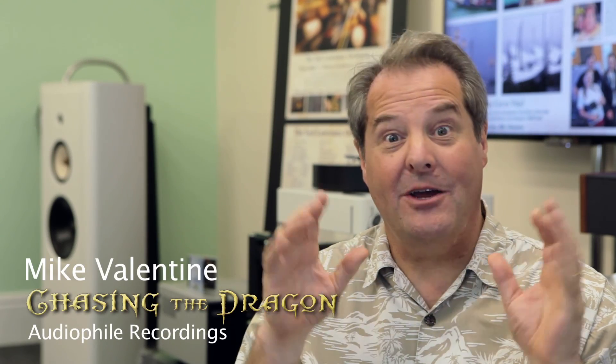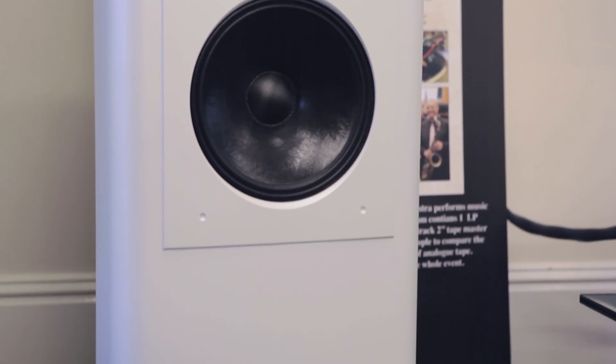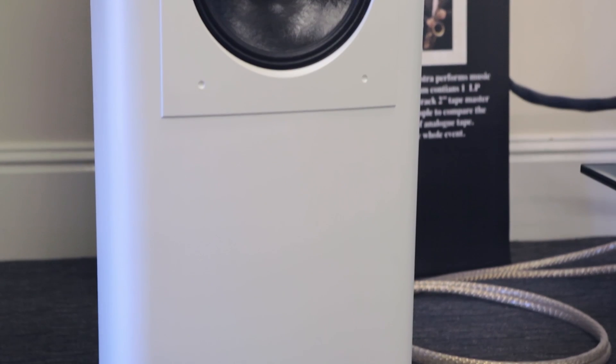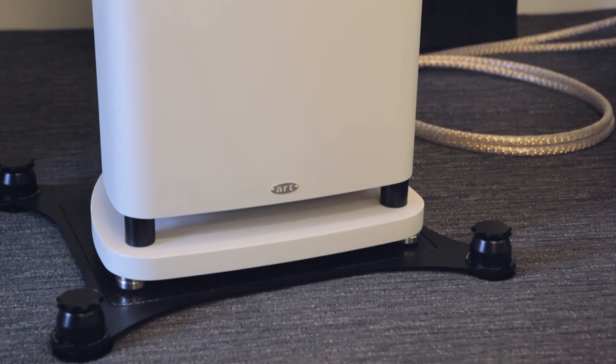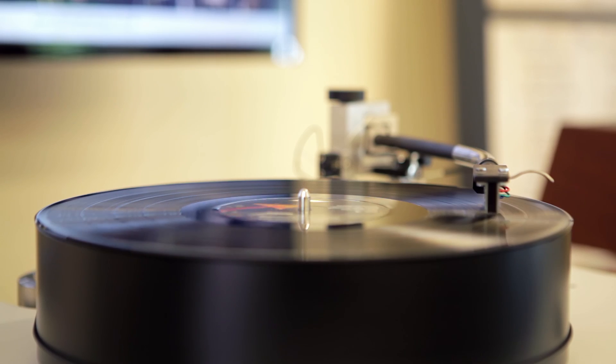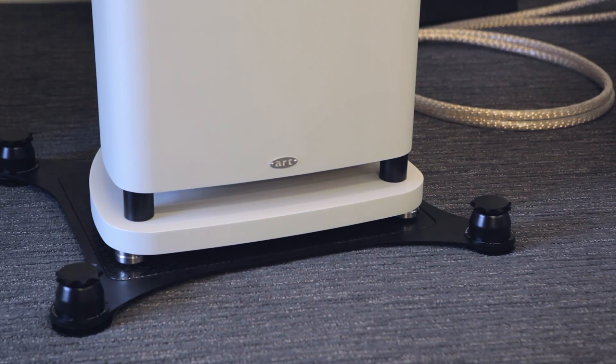Max Townsend — that crazy guy — turned up, said 'G'day mate, I've got these bloody marvellous things here,' and he gave us these wonderful speaker stands to try. Well, talk about keeping an open mind. We put the speakers on his stands and played the same track. They improved the system no end — they made it more open, the imaging was much more specific, there was more depth and width. The speaker stands are fantastic.